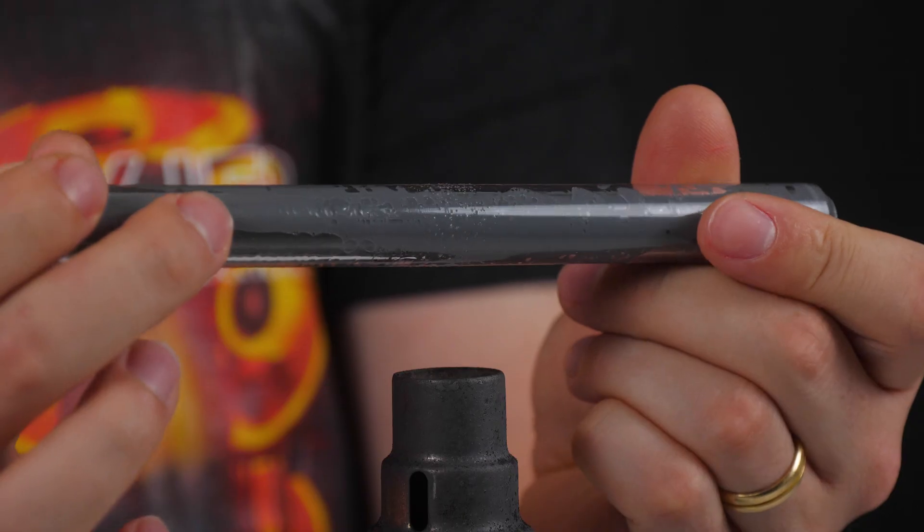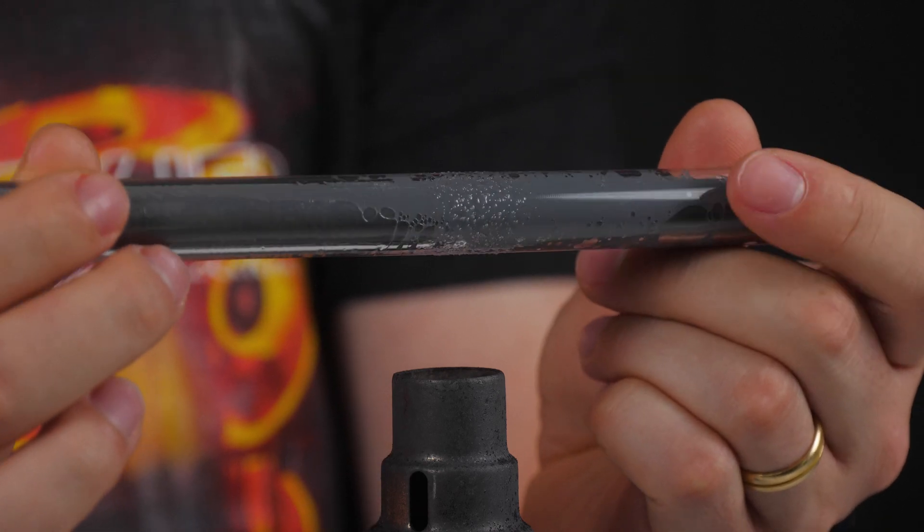Who here struggles with bending tubes? The bend has kinks or flat spots? The tube started bubbling? Or you were struggling to get the perfect length? I am here to help you perfect all those issues.